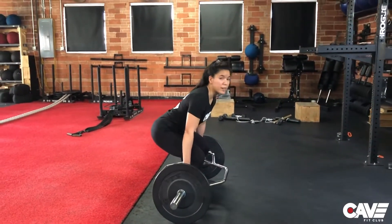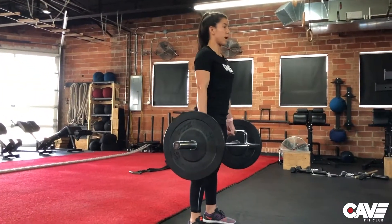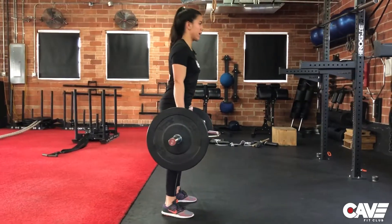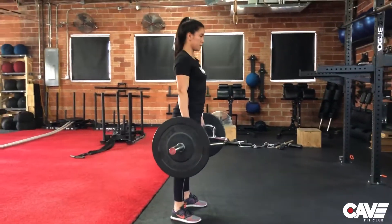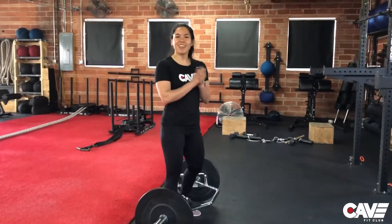To reiterate the right ways to do it: keep that tension before you even start, drive up, squeeze, shoulder blades back, come down, drop the hips and knees at the same time, and pause for one second. That's the hex bar deadlift — next time you're in the gym, let us know how that goes.